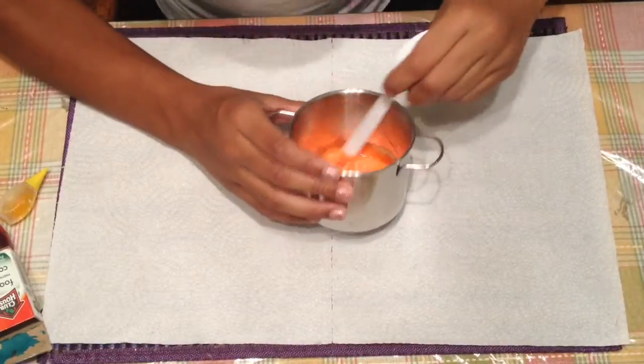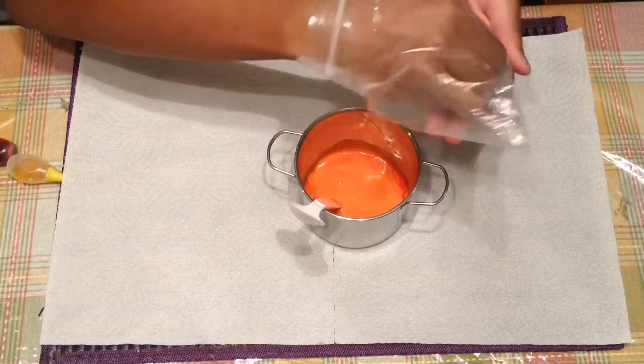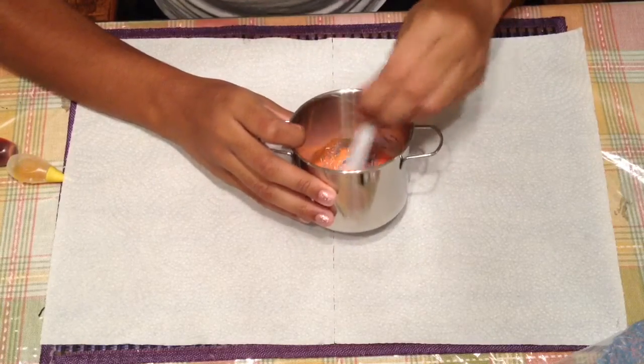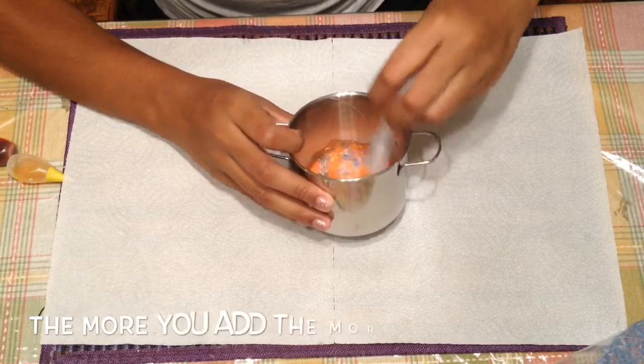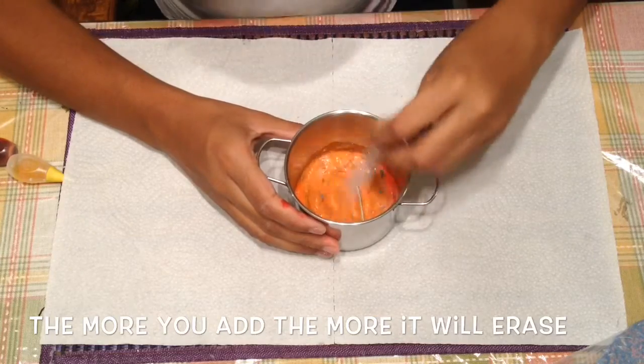Once you're satisfied with your color, you then want to add your eraser shavings into your glue. Then mix your eraser shavings in with your glue. Here's a little tip: the more eraser shavings you add, the better your eraser will erase.